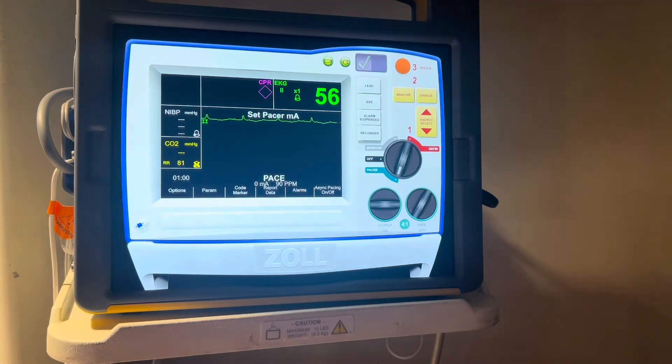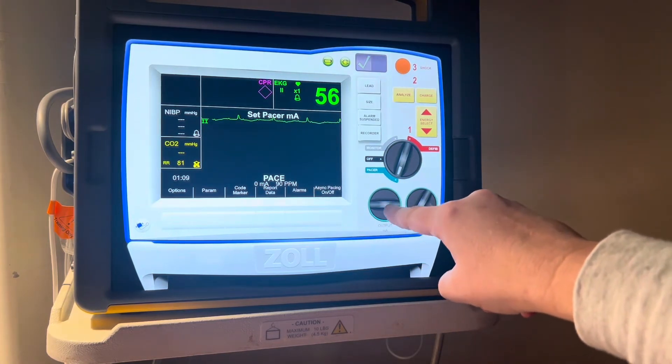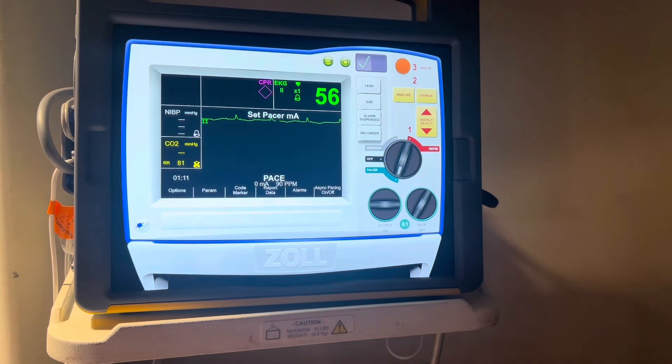Now you want to choose your current, or output, in milliamps. For the pacer on this Zoll defibrillator, it would be over to the left — this dial — and you're going to dial up your milliamps until you not only see mechanical capture, in other words the pacer spikes in front of each QRS, but you'll also want to feel physiologic capture. In other words, you're going to want to feel a pulse on this patient at the rate in which you set it.